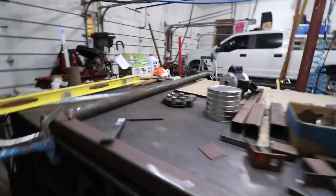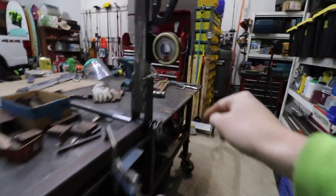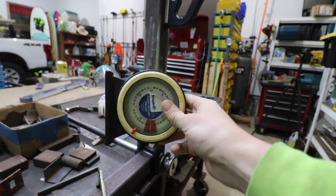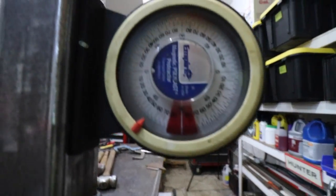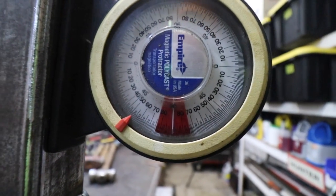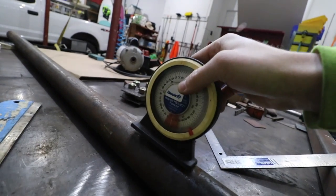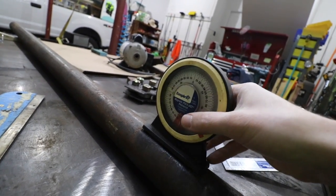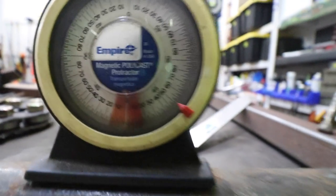My welding table is not perfectly level, so how do you make sure that this is 90 degrees to this? Well, you get one of these — I don't even know what this is called — it's like a magnetic angle checker, I guess. Make sure you clean any shavings off the bottom. If I take a look at it right now, that needle is just a little bit to the right of that 90. So when I go to put this on the main mast, we should be just a little bit to the right of zero degrees. And we are just a little bit to the right of zero degrees.